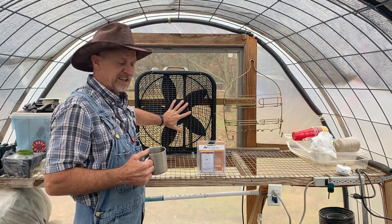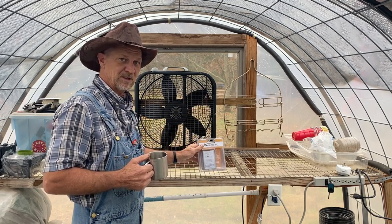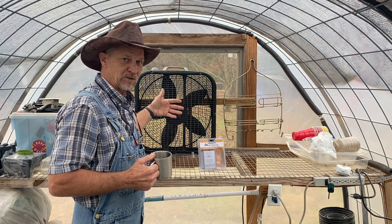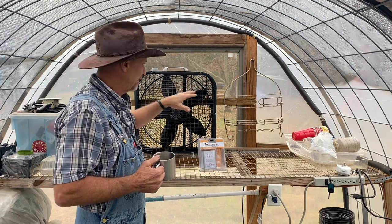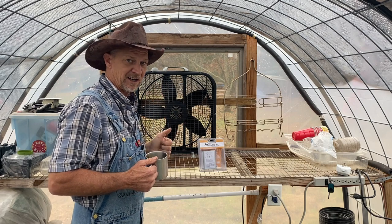I'm going to have a box fan sitting here and have it set on temperature control, so when it gets about 70 degrees — because I don't want the fan to come on before the window starts opening — once the window starts opening and making any kind of opening at all, my fan can come on and start sucking that hot air out.